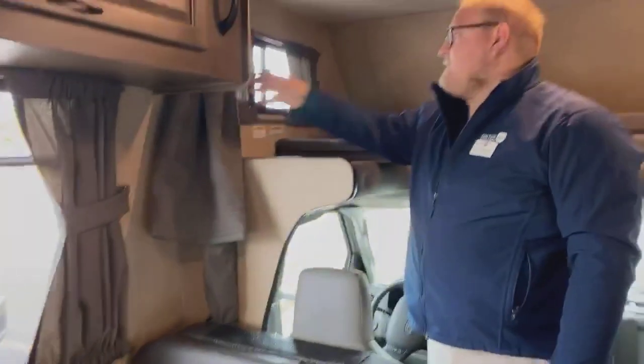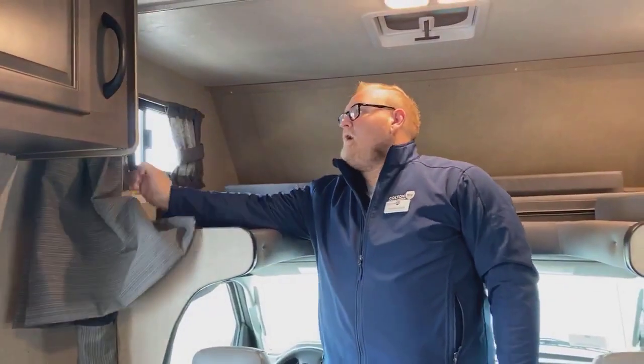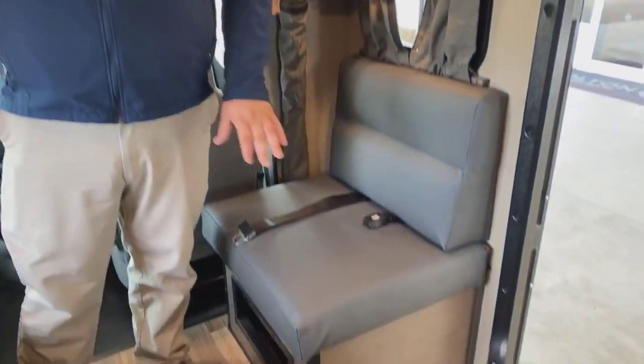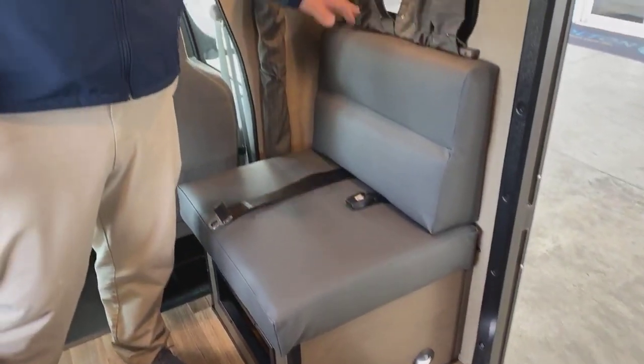You do have a privacy curtain for the bedroom up here. There are also hookups to put a TV in case you want to kick back, relax, watch the game while out camping. You do get a nice little seat with a seatbelt in it as well, so you can have a small child or a grown child — one of the two.